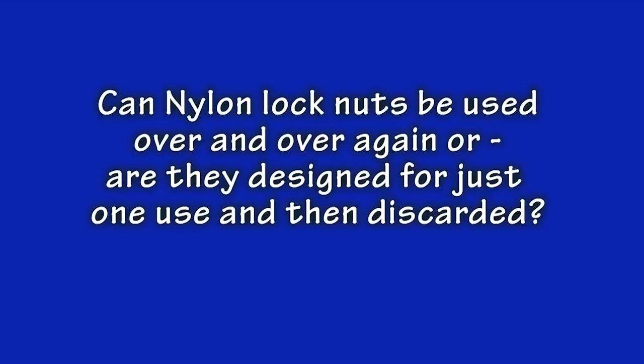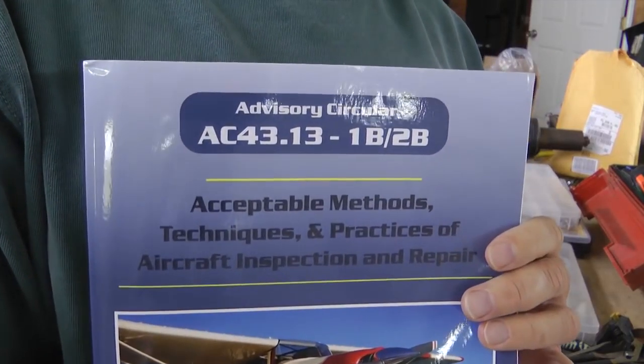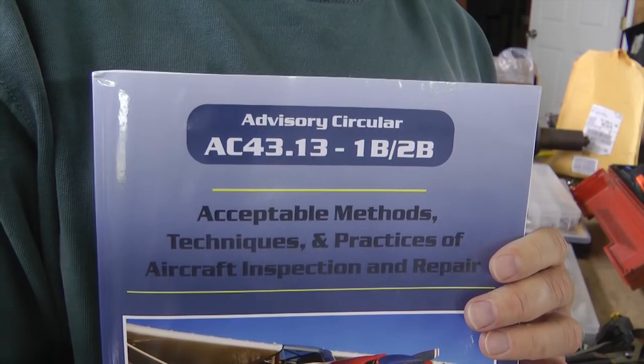This question always seems to follow a discussion of the nylon stop nuts: can nylon nuts be reused over and over, or are they good for just one use, then throw them away and use a new one? The answers you often hear make it clear that there is little agreement. Let's go to the FAA for their answer, as spelled out in Circular AC 43.13, Chapter 7, Section 4. This FAA document spells out the guidelines that professional mechanics use when working on aircraft.